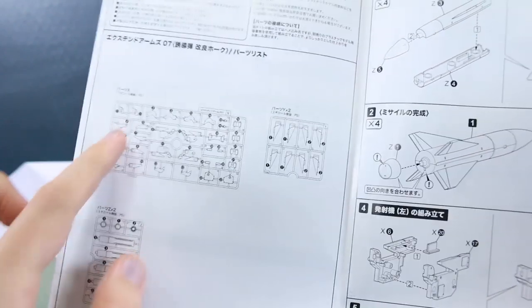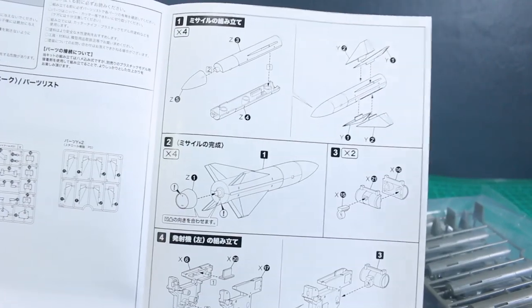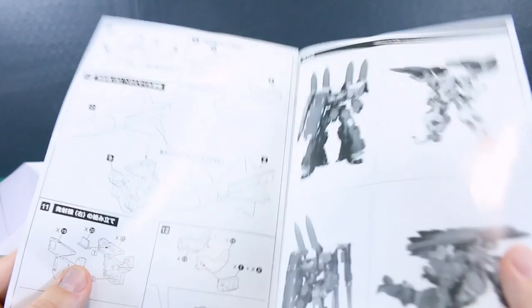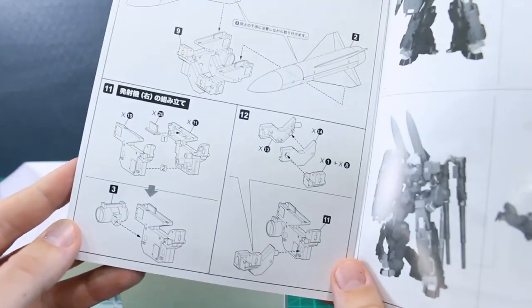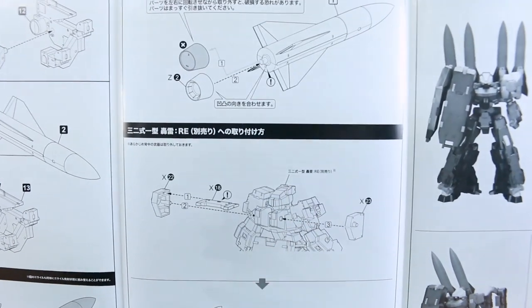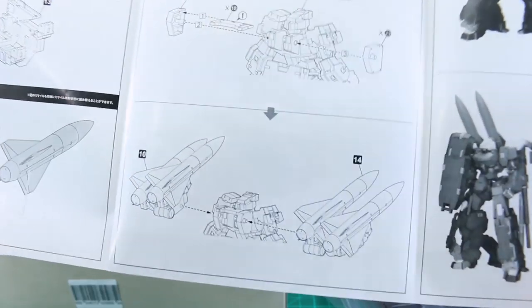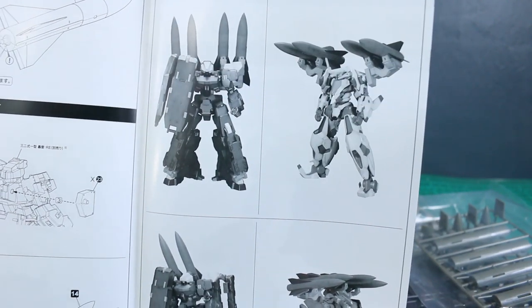Opening up to the front page we have our parts list — just three runners: all the connector parts, all the fins, and then the missile main body parts. You build those up first, then the connectors, and then it shows how to mount them and build the opposite side connector. The left and right sides are mirrored, so they're shown separately. There are also some specific parts for mounting onto the Go Rye, but it should be pretty universal for other model kits and Frame Arms Girls as well.